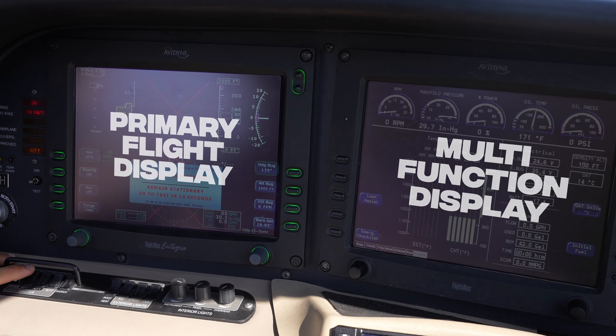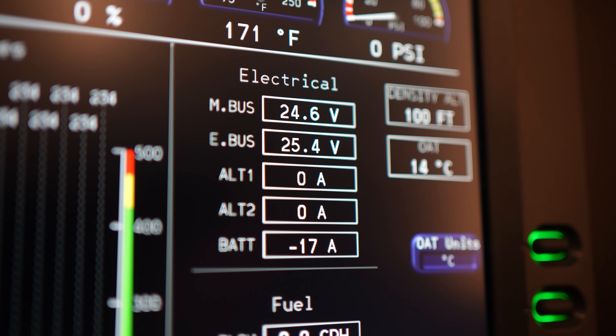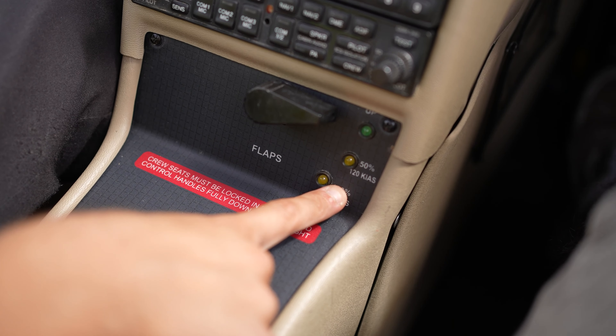Verify that the avionics switch is in the off position, then turn on Battery 2 Master. Listen for the avionics fan. Check that the primary flight display and the multifunction display are powered up.